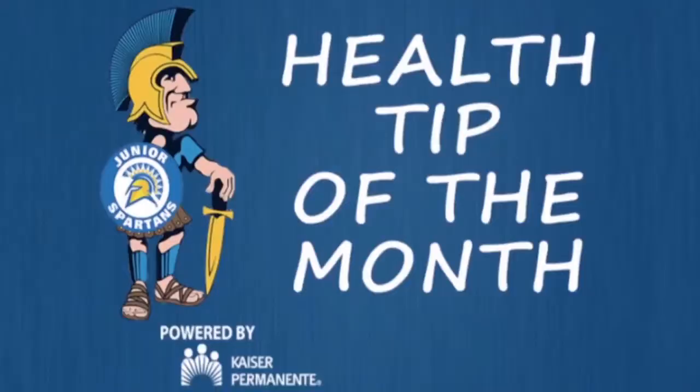Visit www.kp.org/thrive for more healthy living tips. This health tip is powered by Kaiser Permanente, a proud supporter of the Junior Spartans.